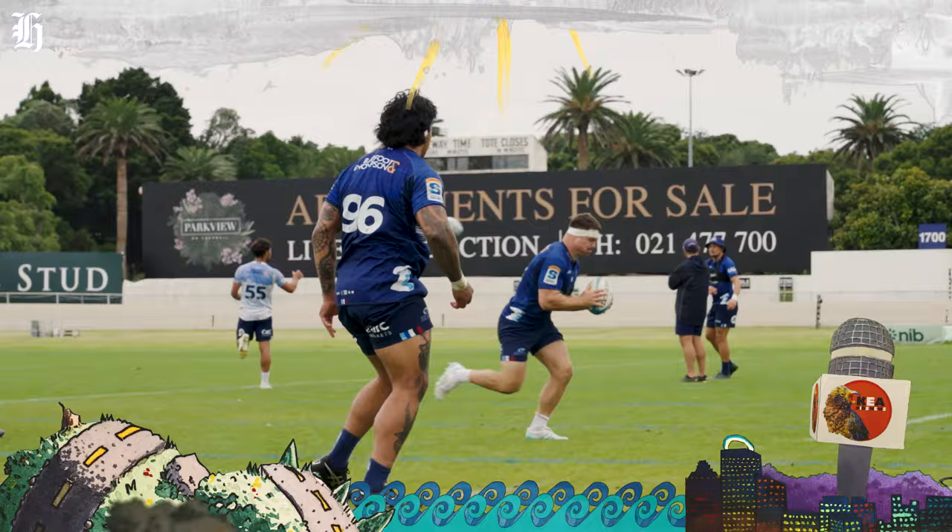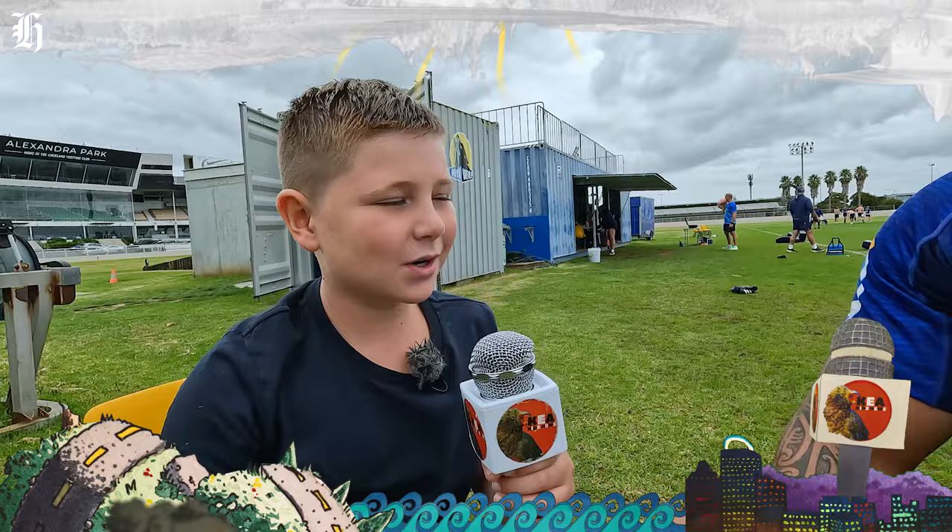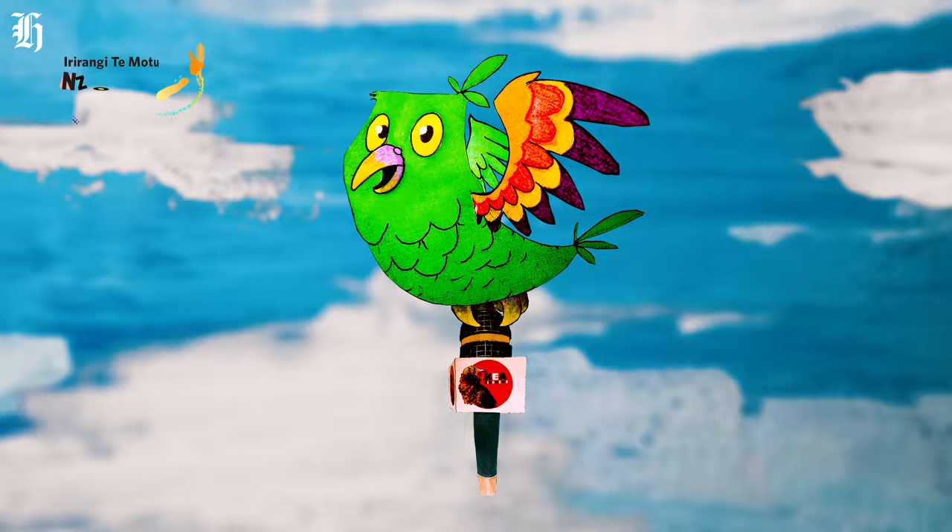Today on Kia Kids News. For Moldy All Black and Blues prop Marcel Renita, this will be his tenth season playing professional rugby. However, it's his first season playing without ten fingers.